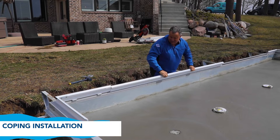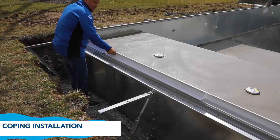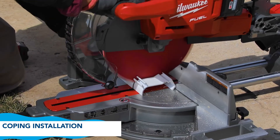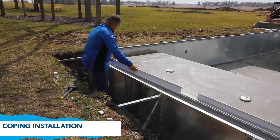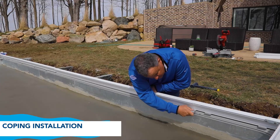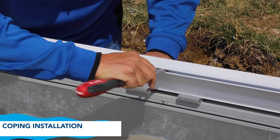Once you are done with both corners, move on to the connecting side between the corners. You will need to mark and cut in order to fit the last piece with the others. To connect the pieces, you will be following the same process: put the splice in, then shim the pieces in four spots, hammer them in, then move the splice over.